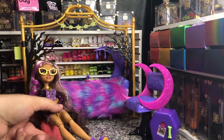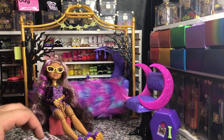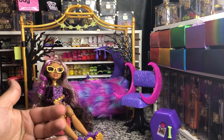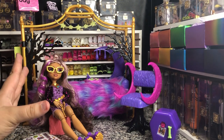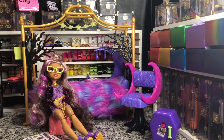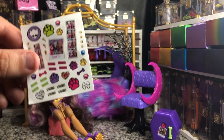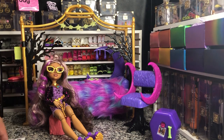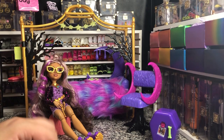It looks great — you've got seating potentially for four dolls. I'll show more of this as I get the creepover dolls. If y'all have any questions about this, let me know in the comments. Here's another look at the stickers — I won't use stickers, I just keep them.